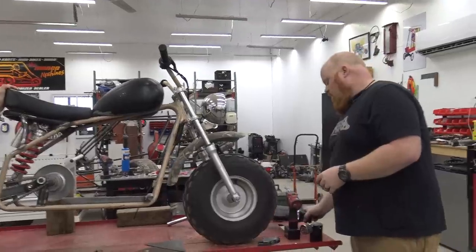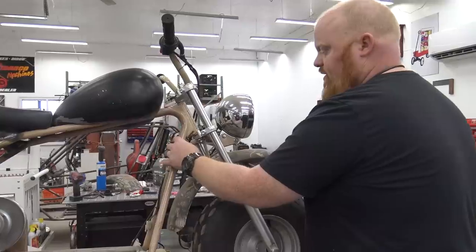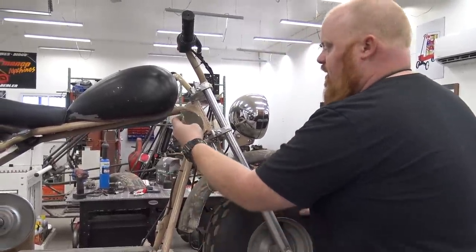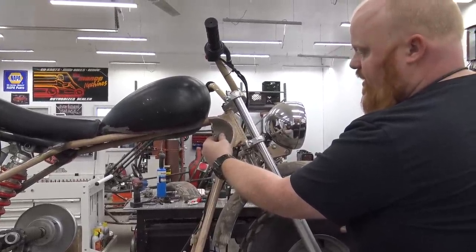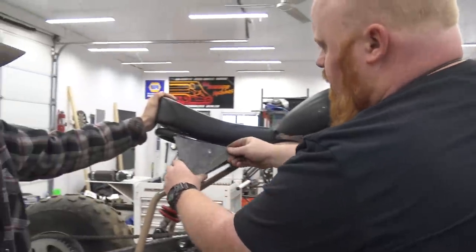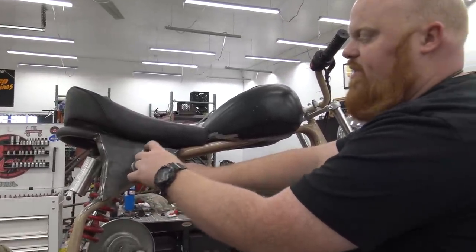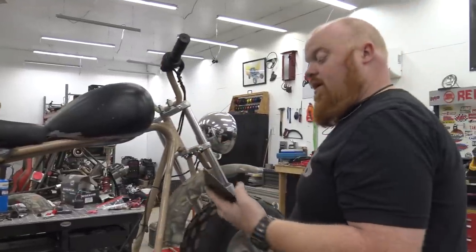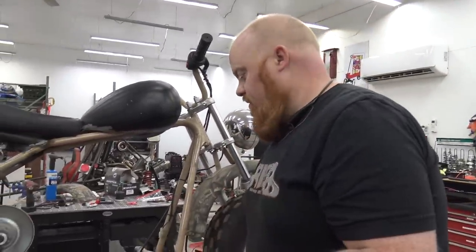One weak spot on these Coleman bikes is the neck tube area — this is where a lot of people break it. So we're going to gusset over top of that. Lonnie has cut out some plates and we're just going to TIG weld them in to strengthen up that neck tube. We also have some to close in this area. We're going to do some dimple dies in these — like one big one, one smaller one. I think that'll look awesome. Check out the Swag Off-Road links in the video description for the dimple dies.